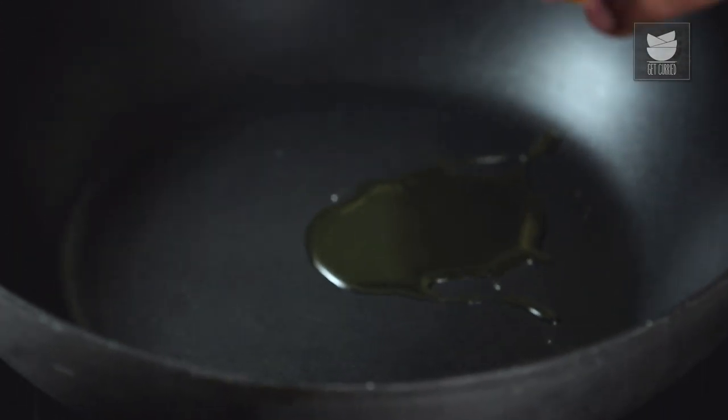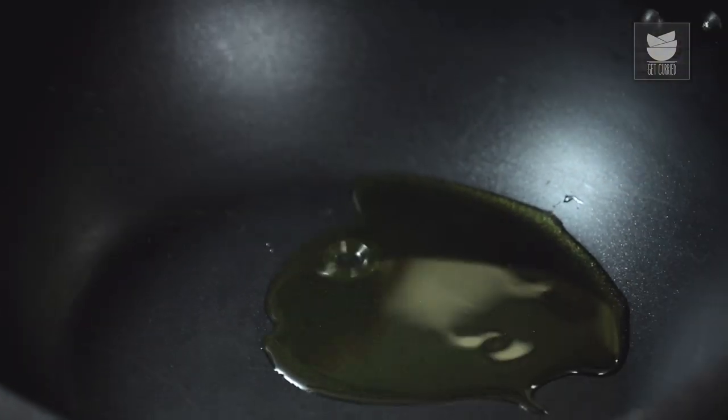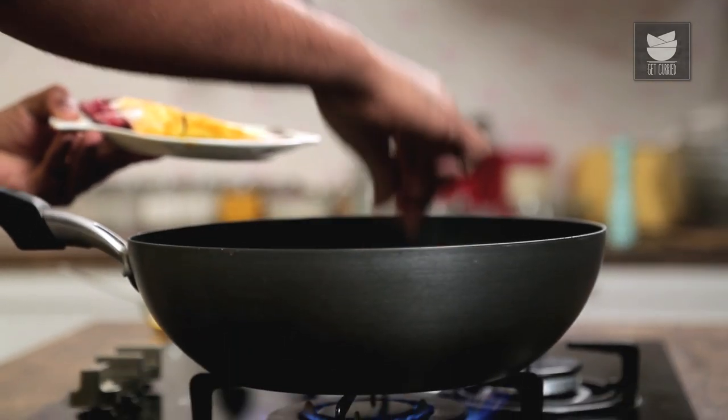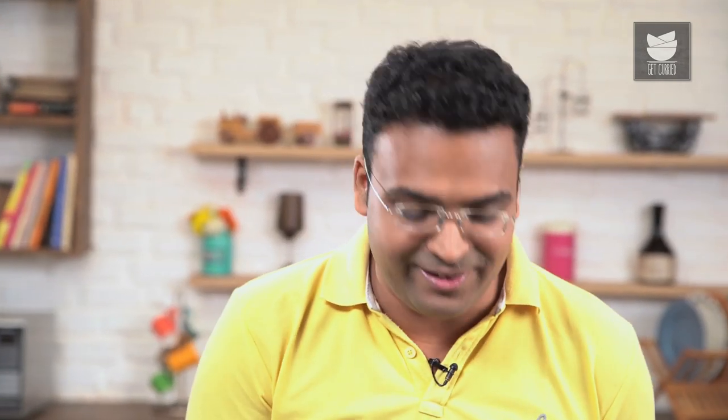First things first, let's add in 2 to 3 large tablespoons of Mustard Oil. Allow this to heat well. Once the oil heats up, the first thing is to fry this Fish. Most Bengali preparations begin with Mustard Oil, and 80-90% of the ingredients are fried, removed, and then begins the real Gravy or Curry.